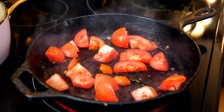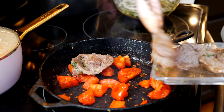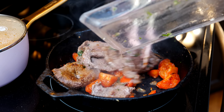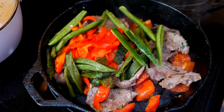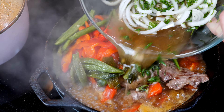Cook your tomatoes for two more minutes. After two minutes, add your beef back in, your peppers, your chicken broth mixture, and your borracho marinade.